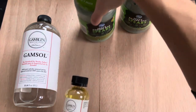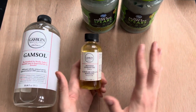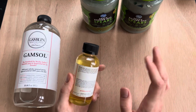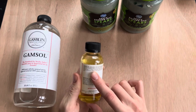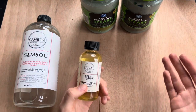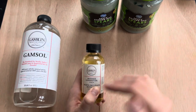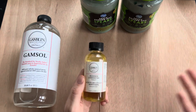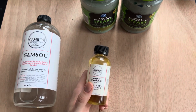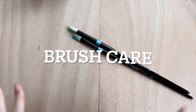One more safety note: linseed oil can, very rarely, spontaneously combust if left on a rag. I've never had a problem with it but it is a real warning on the label. If you use linseed oil and wipe it onto a rag, soak that rag in water before throwing it away and you'll have no risk of fire. Just a preemptive warning on that one.